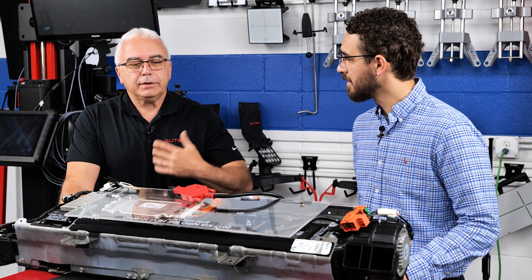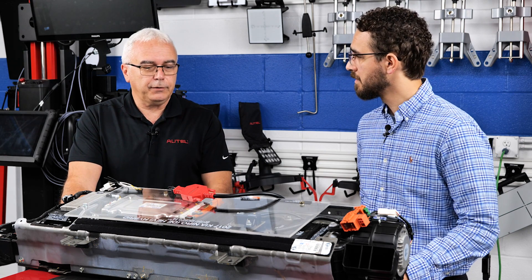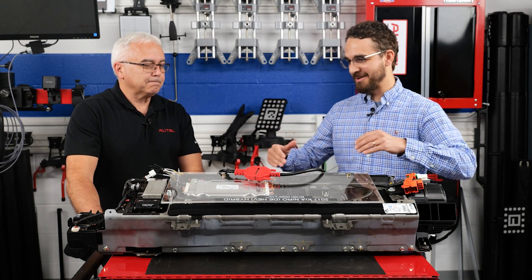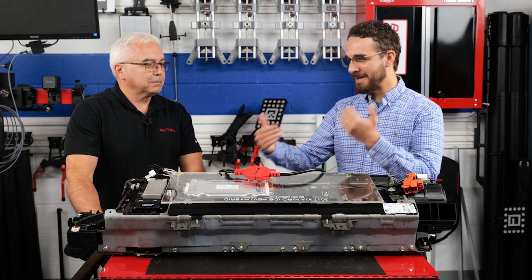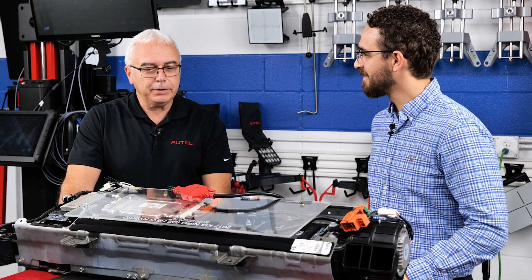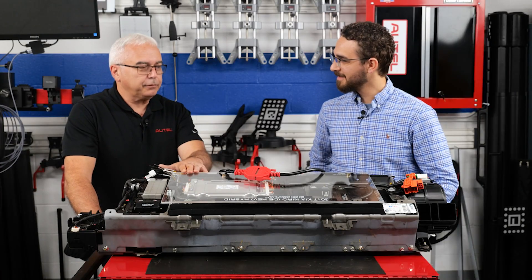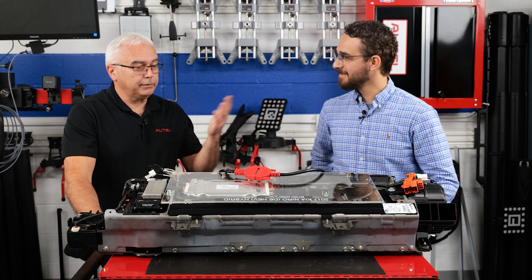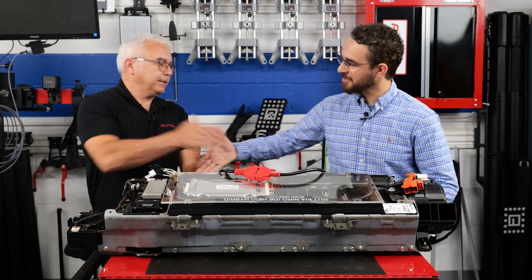That's quite advantageous when you're trying to diagnose or repair an electric drive type of vehicle. Thanks for the overview, John — this has been a really great hundred-thousand-foot view. I'd love to get into the nitty-gritty down the road, maybe even get an EV in here that we can actually work with. We have a lot of exciting products at Autel and a lot of different types of information related to electric drive vehicles that I'd love to show your viewers and Autel's viewers as well.